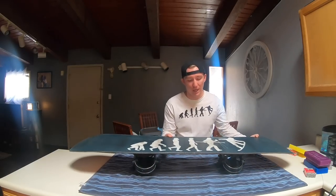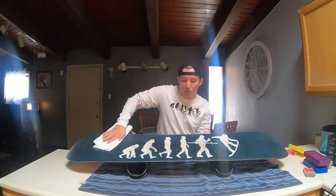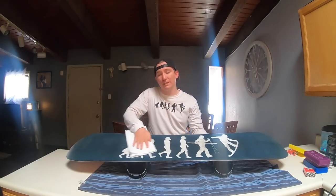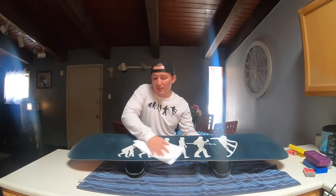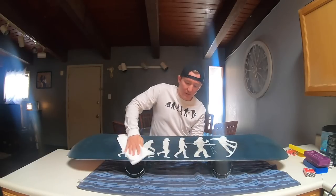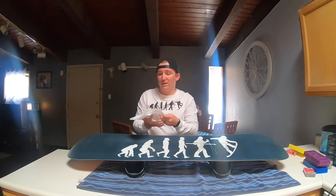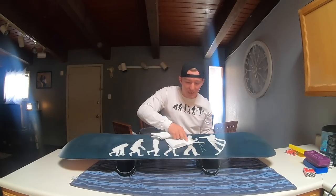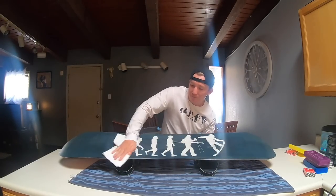Remember to do any edge work on your snowboard prior to waxing — you don't want to wax and then start sharpening your edges. Also, clean your base before waxing. I highly recommend using a base cleaner, which opens up the pores of your base so the wax can seep in better. A base cleaner also wipes off old wax from rails and dirt that's been sitting in your board. You can see it getting pretty clean. Let it dry before applying wax.